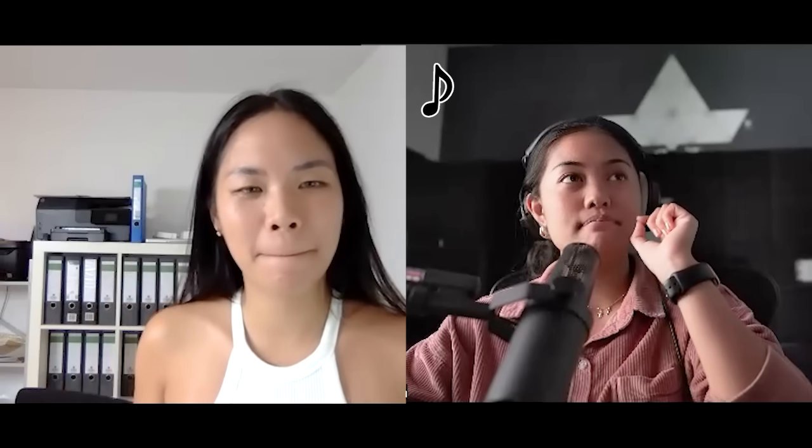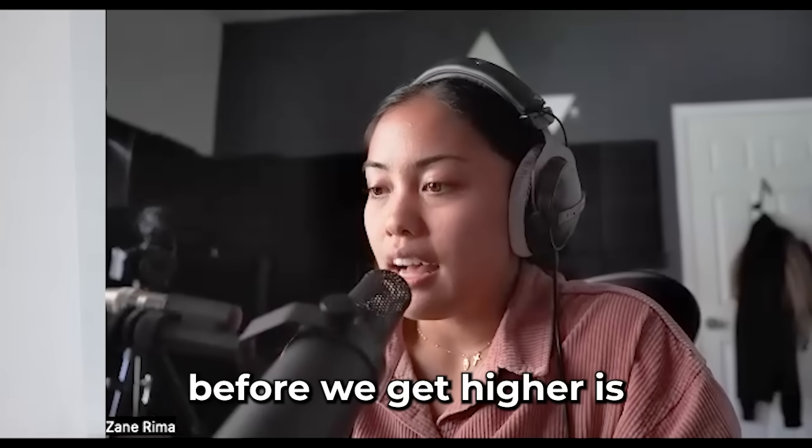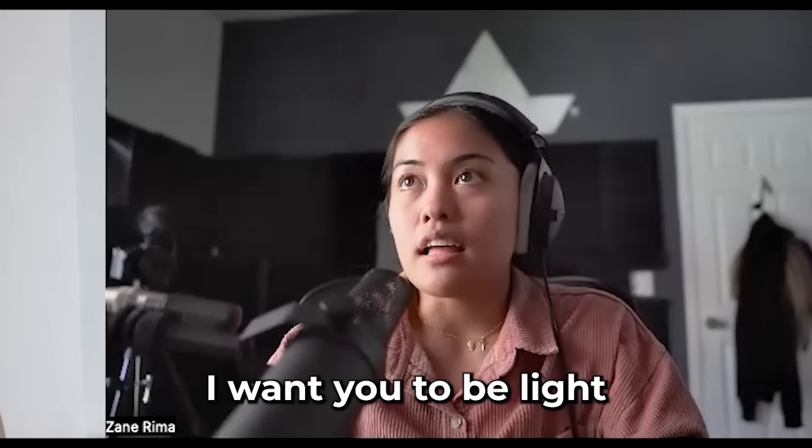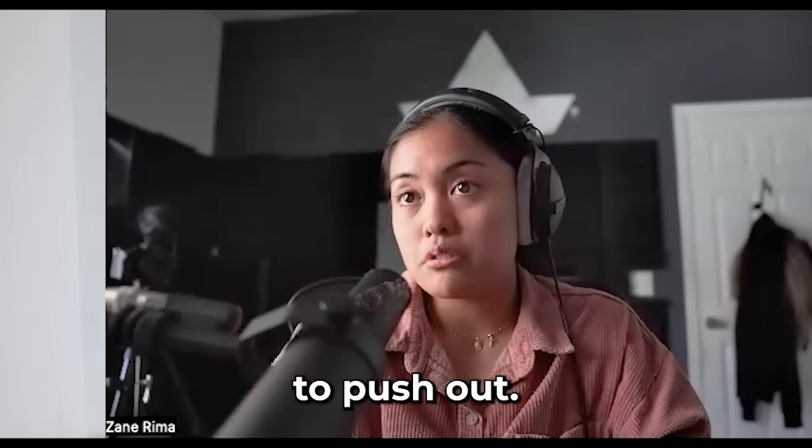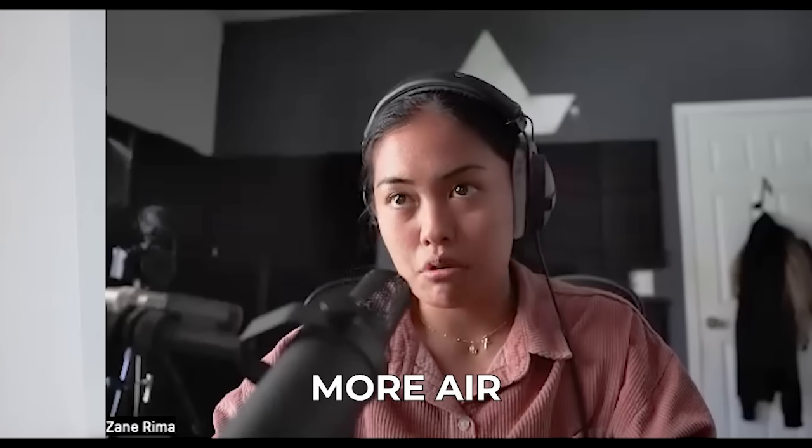It's like ma, but — the tip I want to give you before we get higher is I want you to be light with your tone. That's where we strain. You don't really need that much tone to push out — all you need is more air.